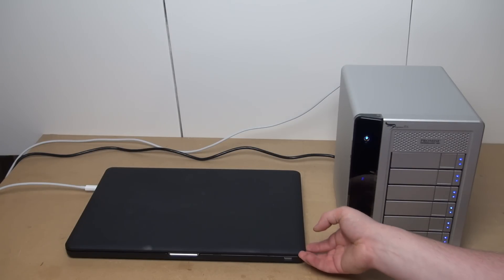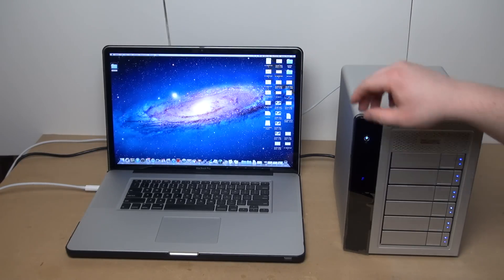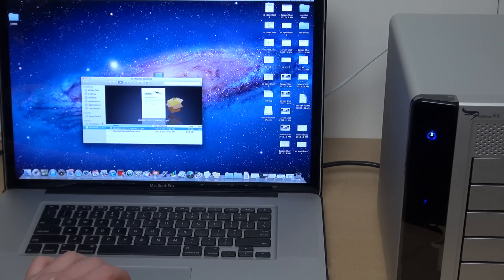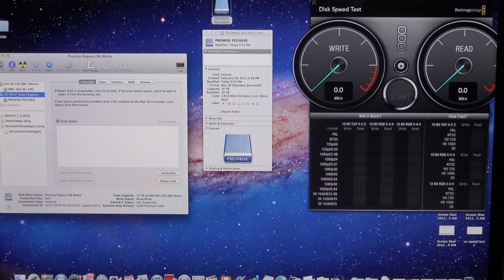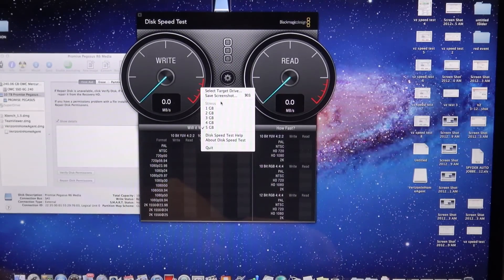Today I'm doing the speed test on the Promise Pegasus R6, a Thunderbolt six-bay direct attached storage connected by Thunderbolt cable. Please check out the other video for the unboxing so you get an idea of what it comes with. All the Promise Pegasus units come with a utility for internal RAID configuration. Right now I'm showing you the internal RAID settings for Mac OS, and the speed test software we're using is LikeMagic. The first speed test I'm going to do is RAID 5, which comes configured out of the box.